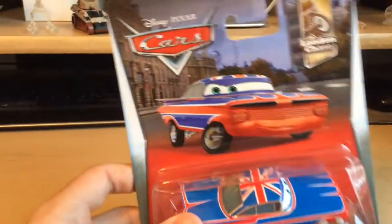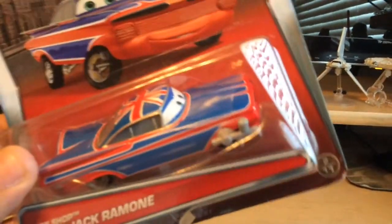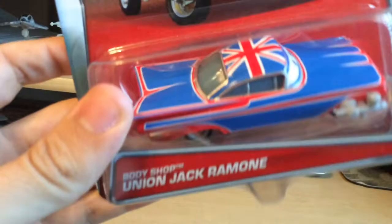I love Ramone's art — he looks really determined to defeat the Lemons. It also shows in the diecast as well, which we'll take a look at later. You can see his paint gun already right there. Number 2 out of 11: Body Shop Union Jack Ramone.